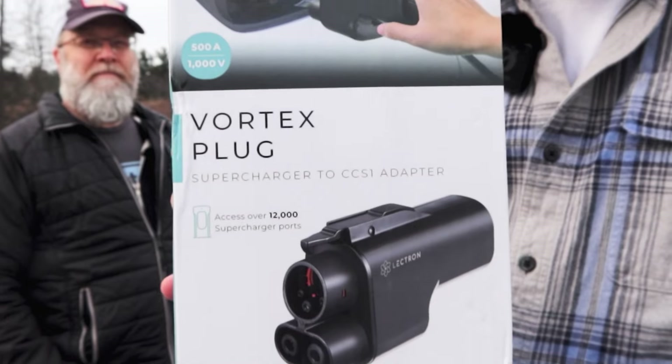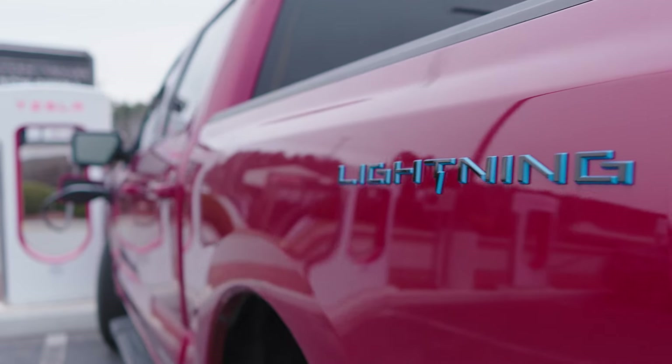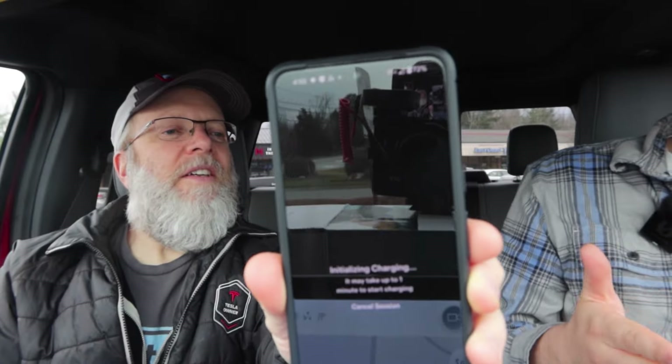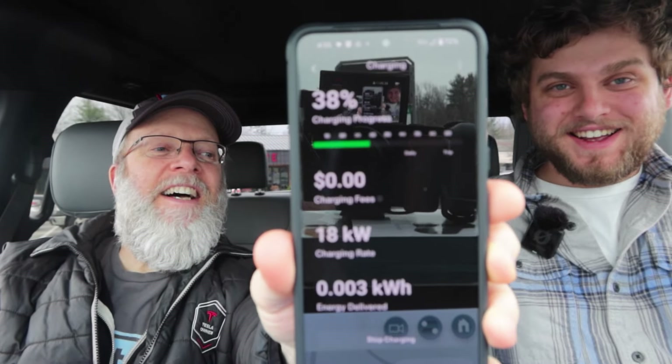What we're talking about today is the Vortex Plug from Electron. This is a Tesla Supercharger to CCS1 adapter, so this is going to allow you to take your Ford F-150 Lightning and charge it at a Tesla Supercharger. Check this out — oh, it's fast charging! We're doing it!